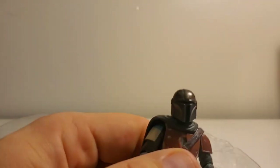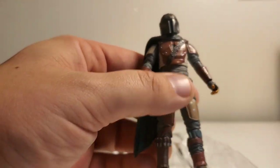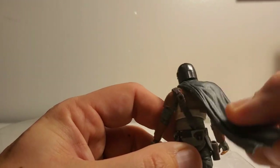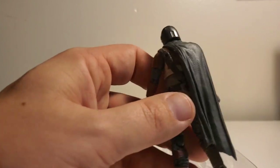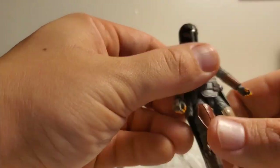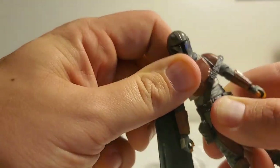I didn't break them — thank god. I got this guy on eBay; I just really wanted him so I paid a little bit more money. Here's his little cape — it's plastic. That's really annoying; I don't like that it's plastic. With the Boba Fett figure they gave him a soft goods cape, like a cloth vinyl thing.